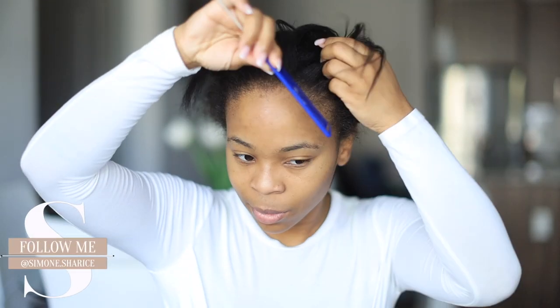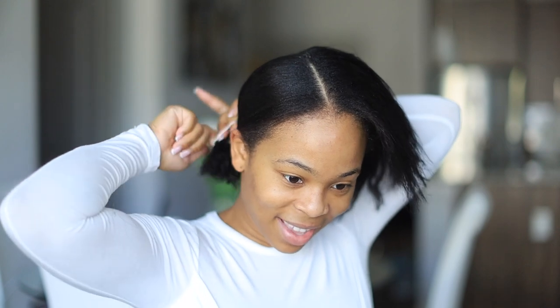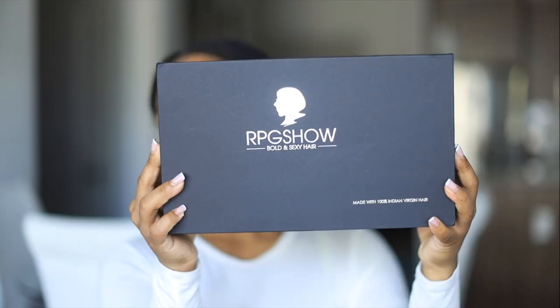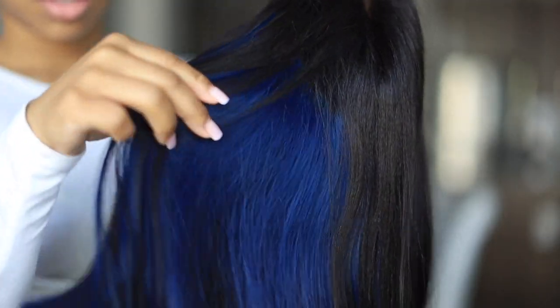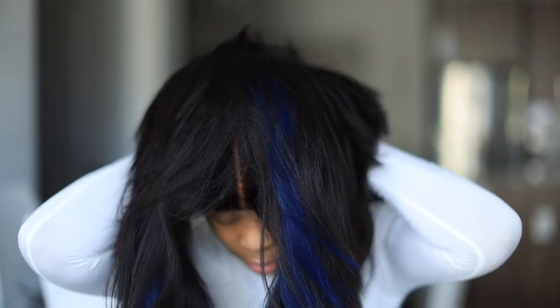Hey guys, it's Simone here, welcome back to my channel. Today we are working with RPG Show wig — this unit is going to be part of their lifestyle collection, which is a more affordable option. This one is also a little different because we're adding in color this time, color without actually having to bleach it ourselves. Here's the wig I got from them — it's beautiful, it's thick, it's full.